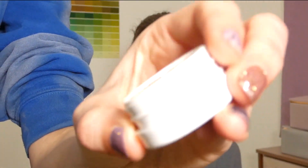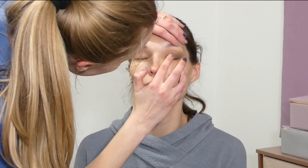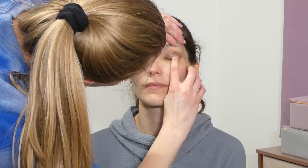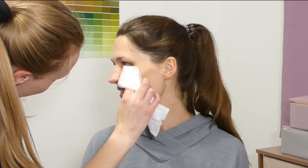Next taking the Color Pop x Animal Crossing Super Shock Shadow in 'Balloon Pop' and adding a little extra pop of glitter to the eyes, and then just taking a makeup wipe to clean up any of the fallout from the shadows.